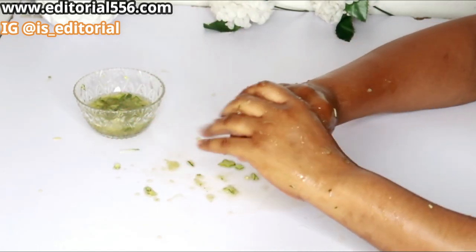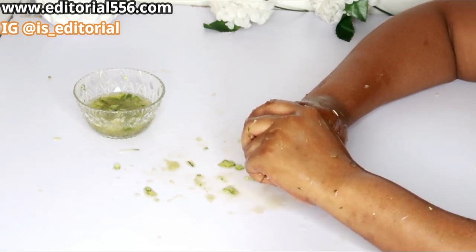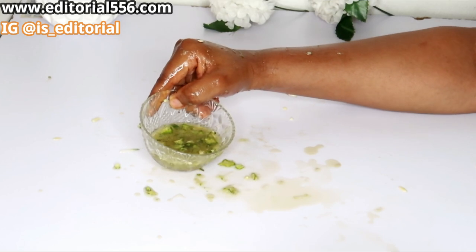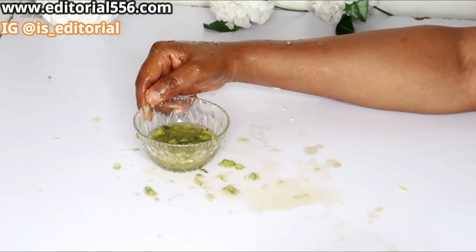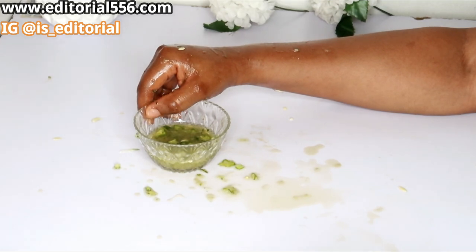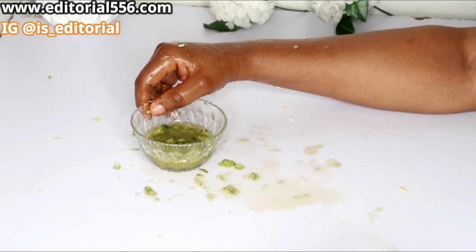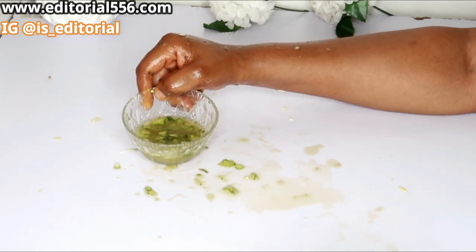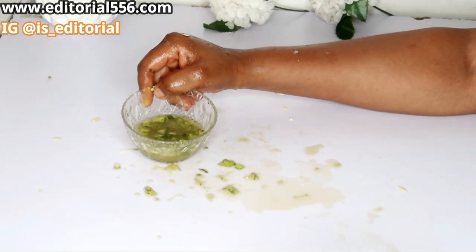After scrubbing, hold on for about 30 seconds to one minute, then wash it off with normal water. For the remaining mixture, you can store it in your refrigerator for a couple of days and reuse it. For visible results, you need to repeat this method — keep scrubbing out those dead skin cells to have your hands looking super young, super soft, with wrinkles removed from your hands and fingers.